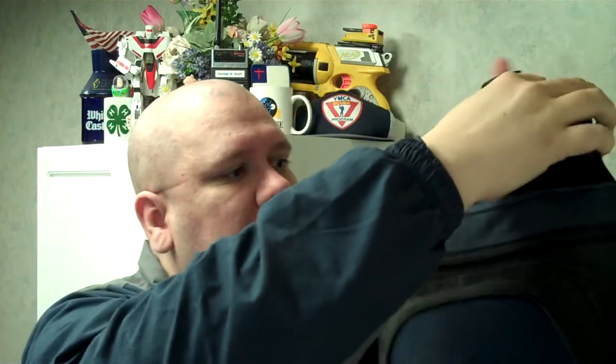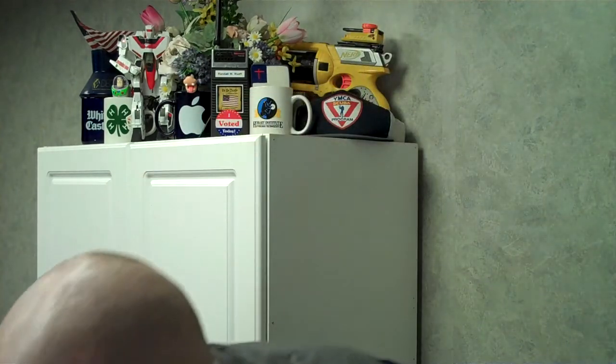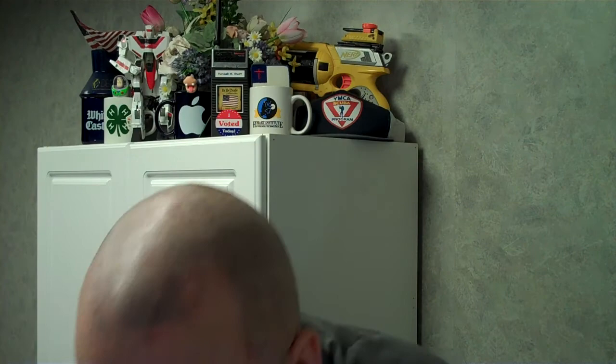This is my Lopro camera bag. First thing you do, undo this quick release. Then you take the zipper, open it up, remove the flash, then you remove the camera. Now you can take off the lens cap and you're ready to go.